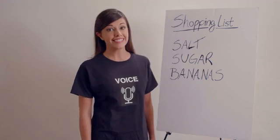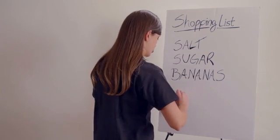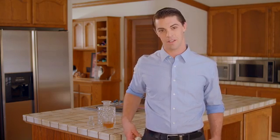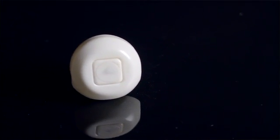Hey, SIB? Yes? Bag of ice. Adding a bag of ice to your shopping list. All of this in one small, easy-to-use, internet-connected button and an ecosystem of accessories that it can enable.